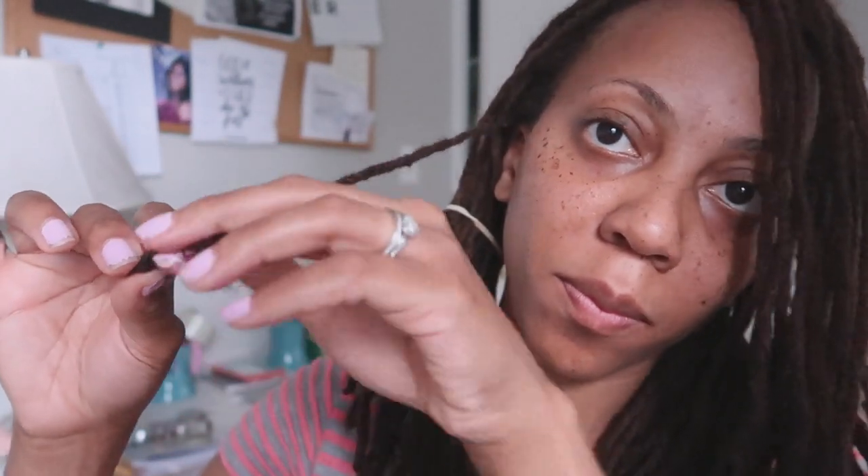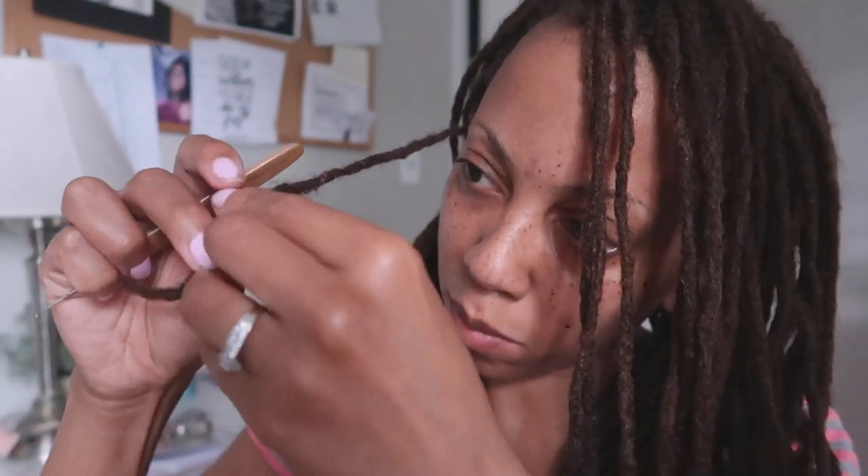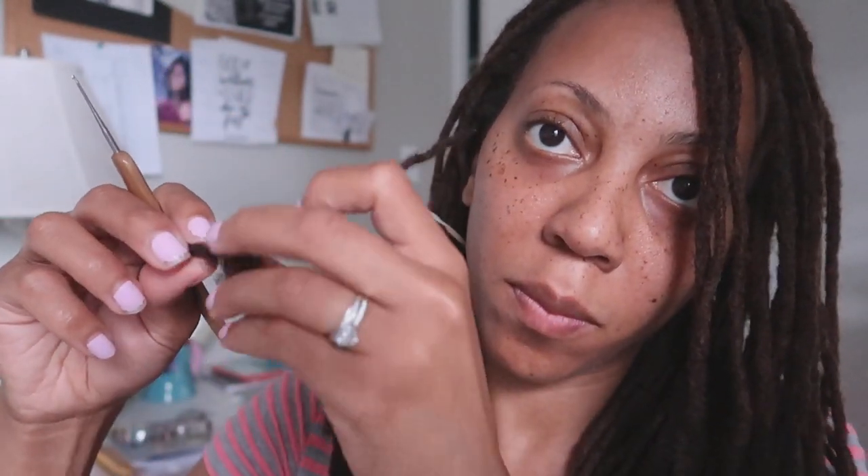From the looks of it, it is already starting to look good. Now that I've reached the base, I am wrapping the afro kinky hair back upward until I am completely done wrapping. But if I happen to run out of hair as I'm wrapping upward, I will go ahead and take some more hair, wrap it around that part of the lock and crochet.